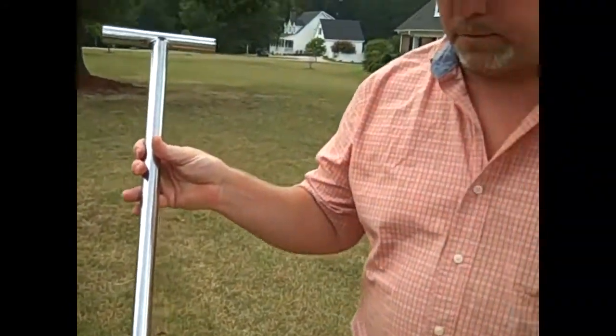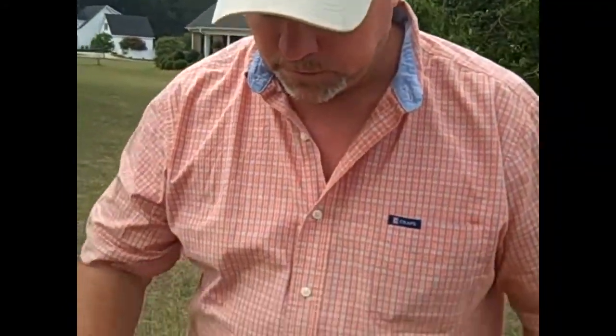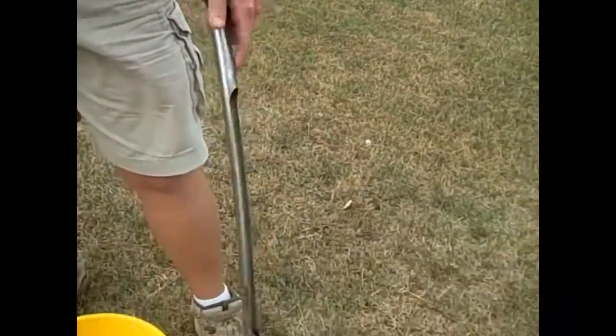I've got a soil probe here that works very well. Everybody doesn't have these, but if you can get your hands on one, a lot of the local extension offices have some on hand that you can borrow or check out. They'll be the smaller type, which work just as well — you just have to push down a little further, but they work fine.